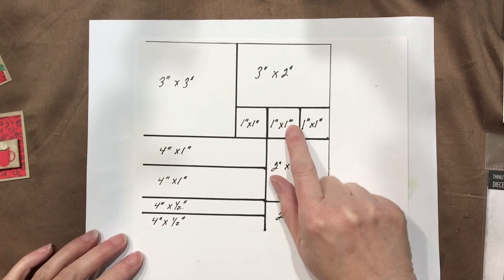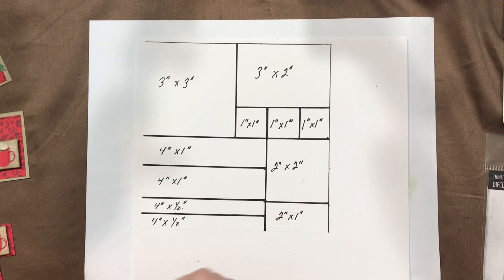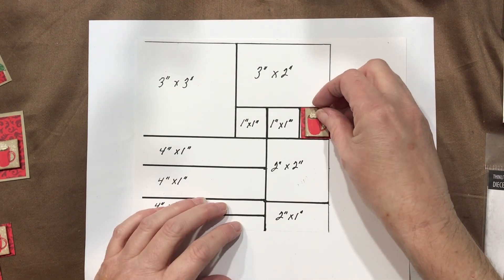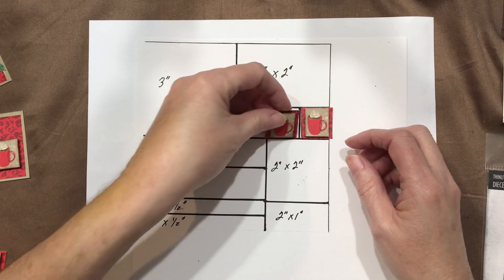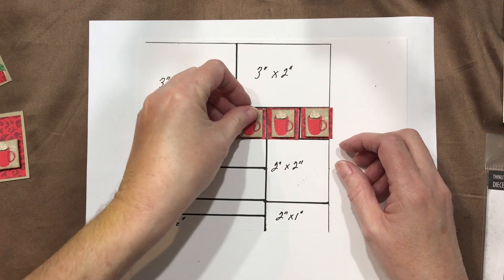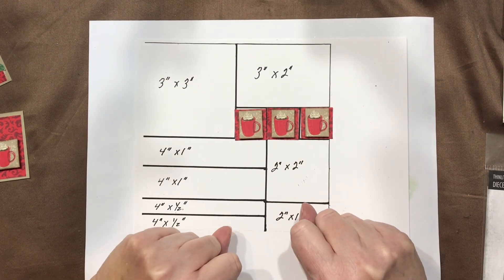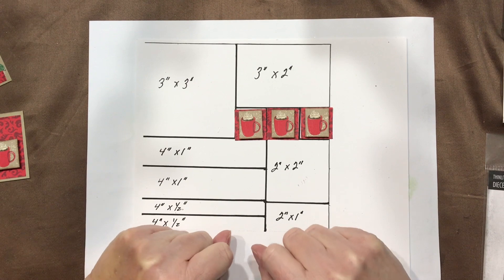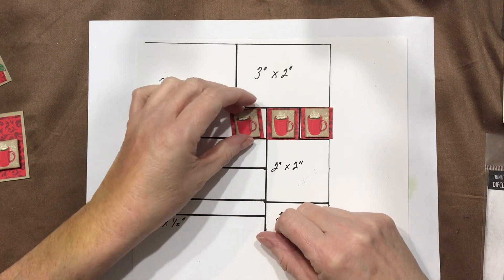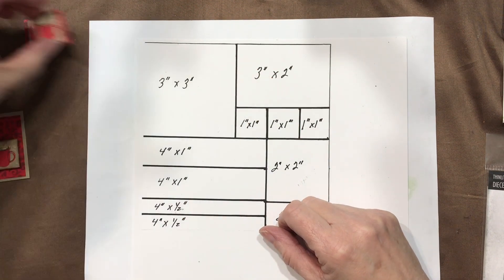These three 1x1s were fun — this was where I got the idea to use the cups. I just put them up on a foam dot and placed them right on the mat. I did go around and distress the edges with Early Espresso ink from Stampin' Up. You could use any ink color you'd want to give that distressed look.